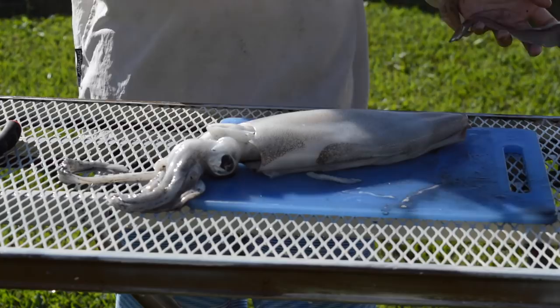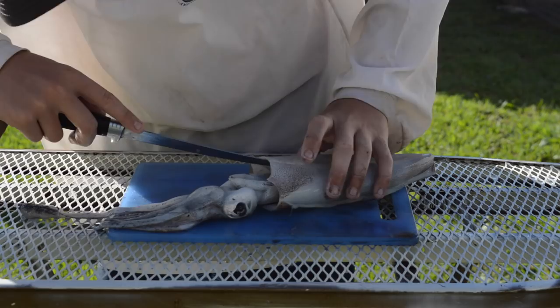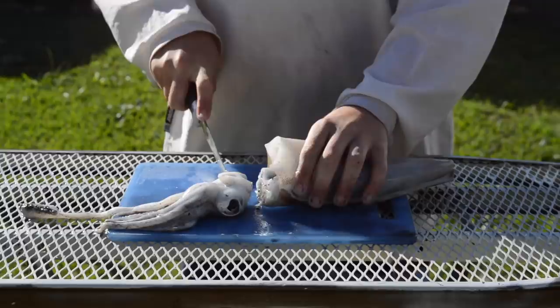Alright, so the next thing you're gonna want to do is cut out all its eyes, its tentacles, and there's a hard shell in the middle — you're gonna want to get all of that out because you just want to eat the outside part. I'm just gonna cut straight through here. There are different ways to do this but this is the way I'm gonna do it.